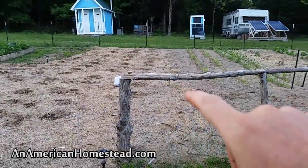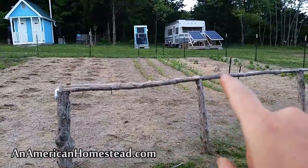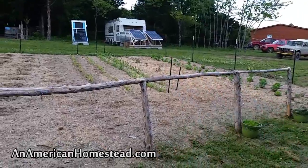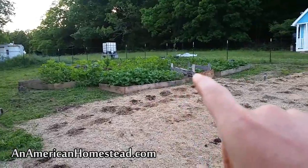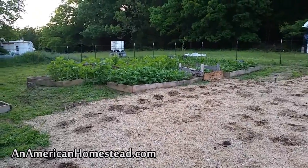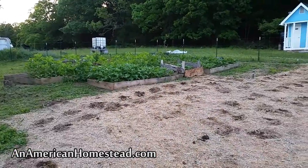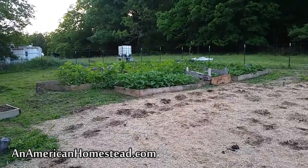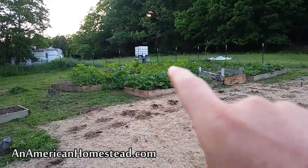These are all bush beans, these are all peas, and some more tomatoes — a different variety I got from a farmer's market. I have a whole bunch of cabbages coming up, and over here we've got three potato beds. Potatoes are doing excellent. We're using neem oil along with Dr. Bronner's organic sal suds soap to treat them for the potato beetle, so the potato beetles are staying away and the plants are growing vigorously.